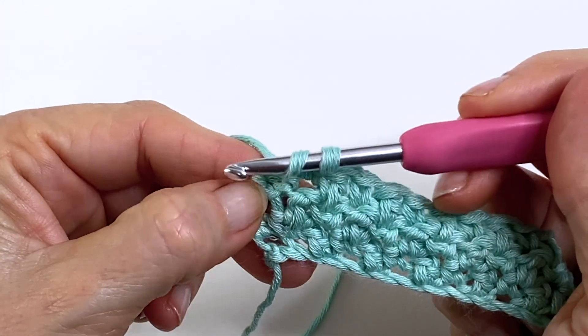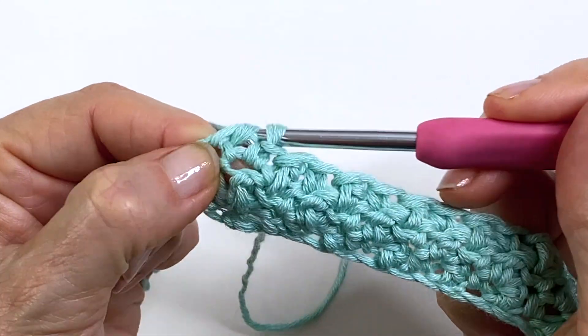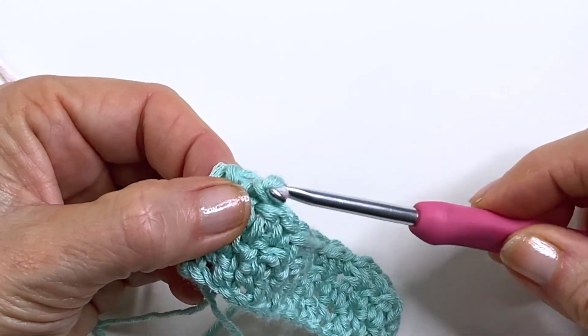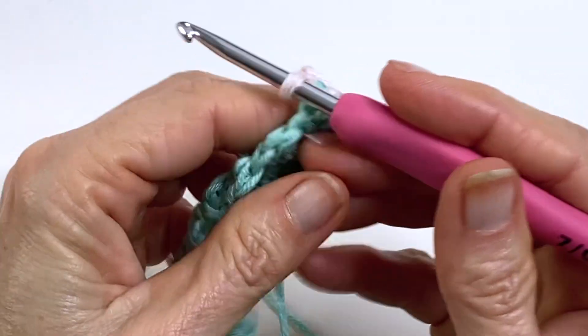If you want to make the houndstooth effect, just switch your colors after every row. To do this, before you complete your last double crochet bring in your next color to complete that stitch and then you can begin your next row. Chain one and turn.